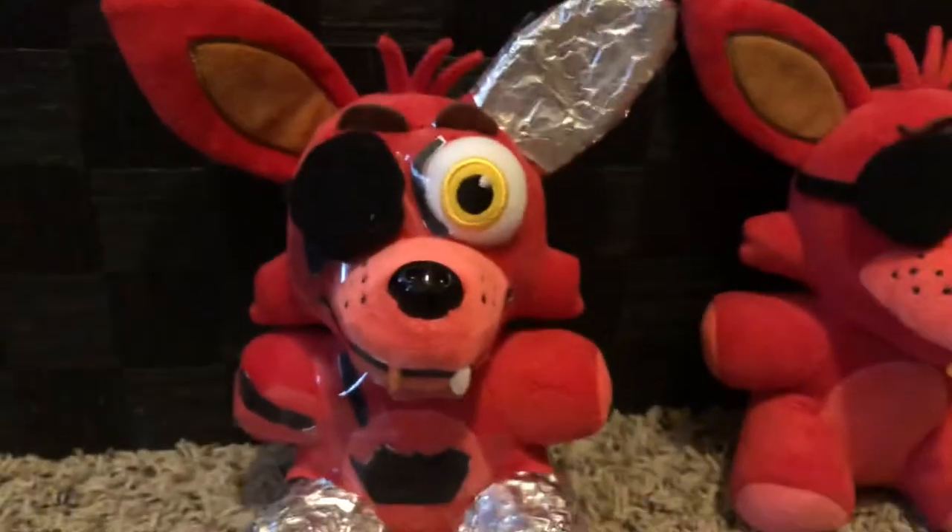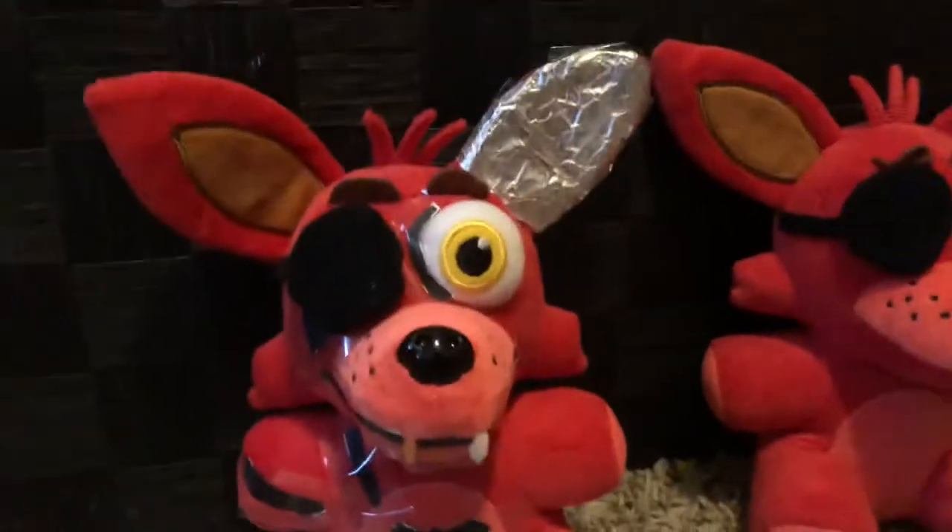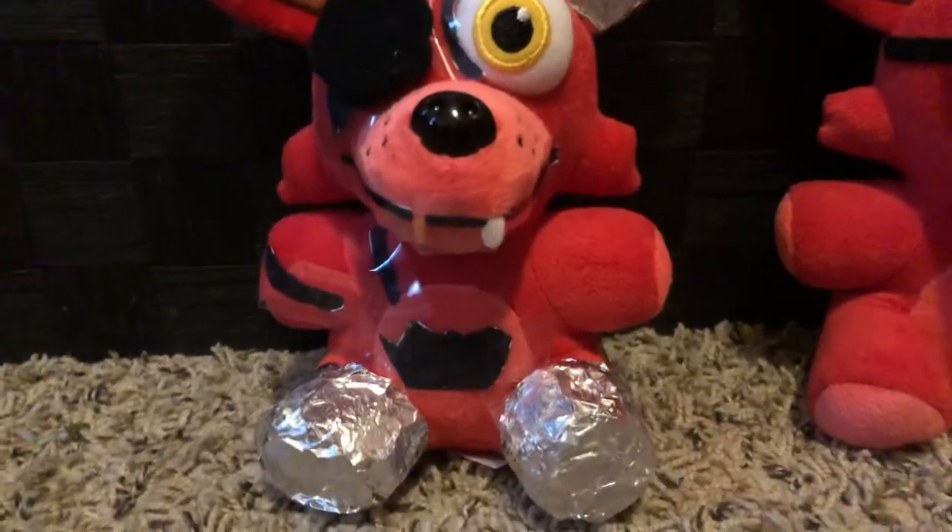This is my original Foxy. So yeah, that's my Withered Foxy. I'm probably going to use this for videos — it's unbelievable. Love this plush. And yeah, here's a little withering. I copied Sly Pie's Withered Foxy.